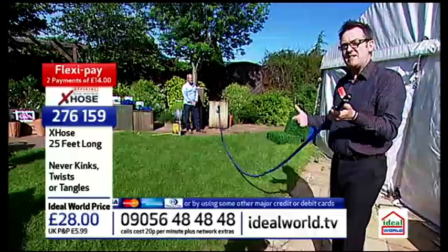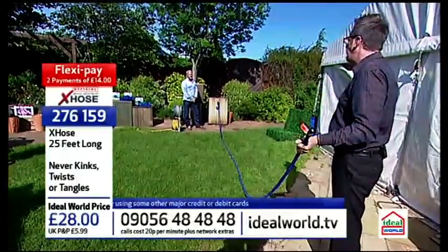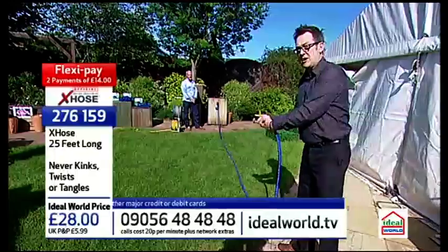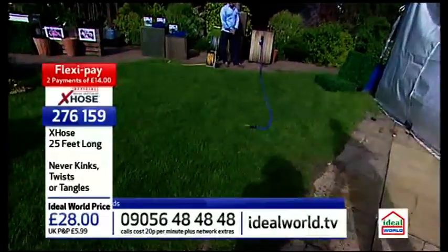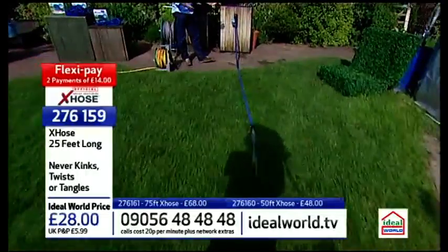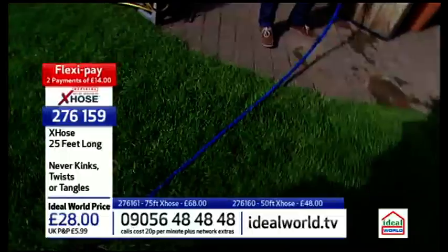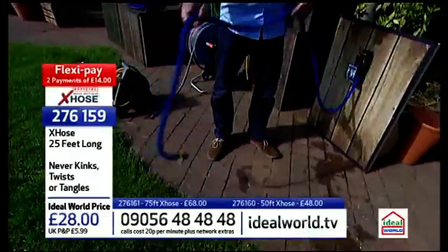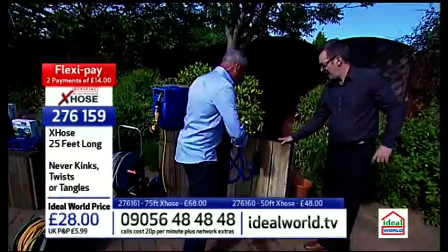These are virtually indestructible. If you've seen the advert on TV, they hit them with hammers and all sorts of stuff. Look - it's off already! How quick was that? And then it's just back to its original size. All you need to do then is just a couple of loops back on and there's your hose.